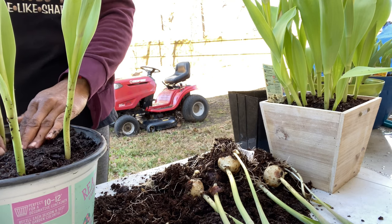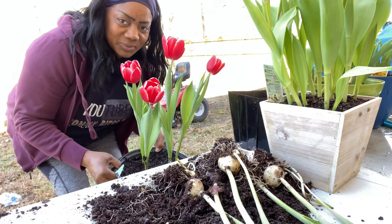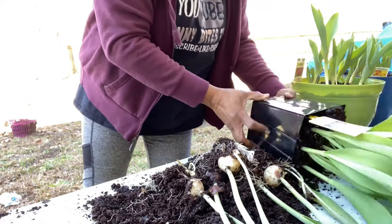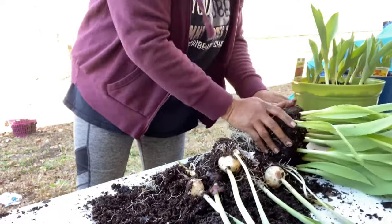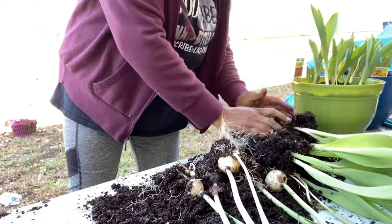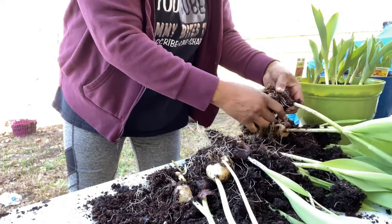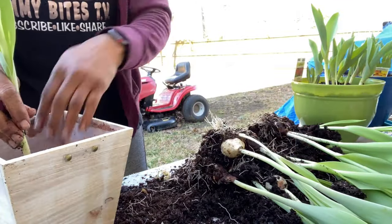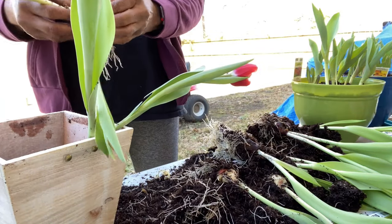The root system is amazing. There she is right there — beautiful!